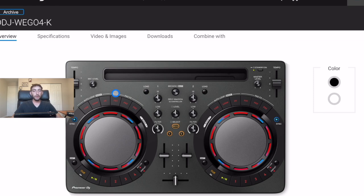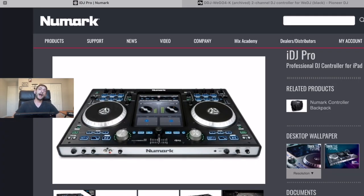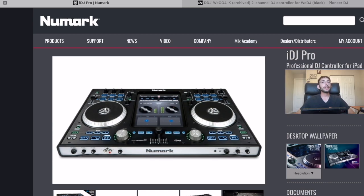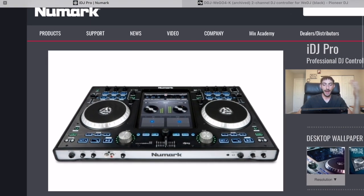Now let's go to one of my favorite controllers — this is what really got me into iPad DJing. I thought they would make more controllers like this, but so far they haven't. This thing was a beast. When it first came out I paid close to $500 for it. It was supposed to be the heavy-duty professional full controller for the iPad.